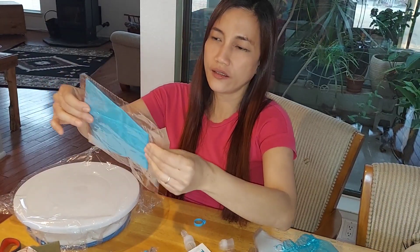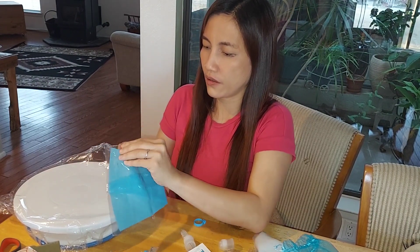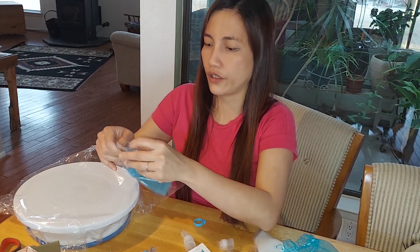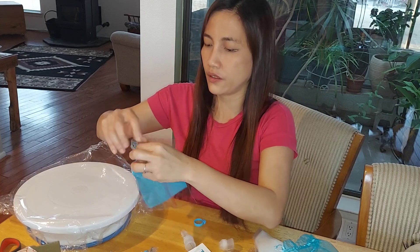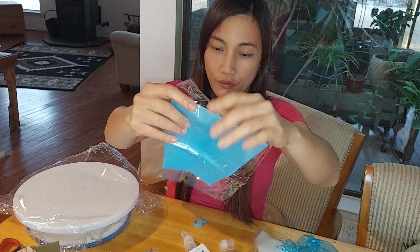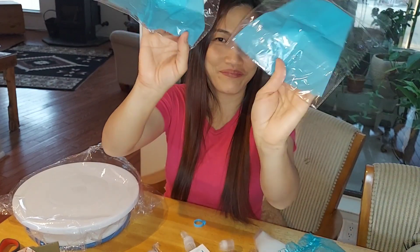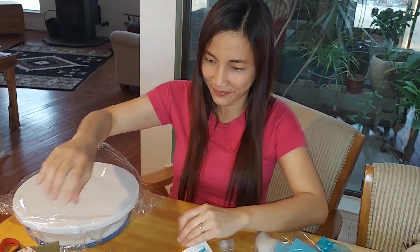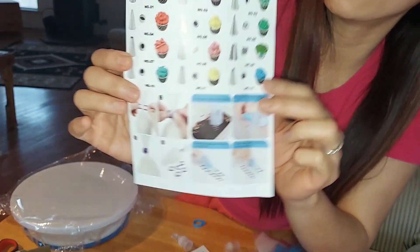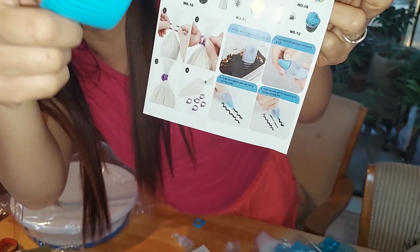I think this one is washable. Let's see the texture — if it's silicone or just plastic. Oh wow, this is silicone, guys! I have two. So this is it — let me just show you quick. This is for the cupcakes.